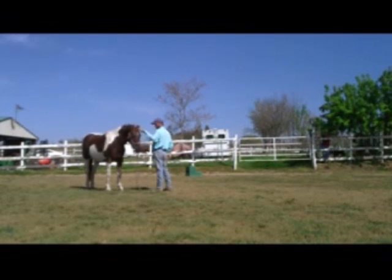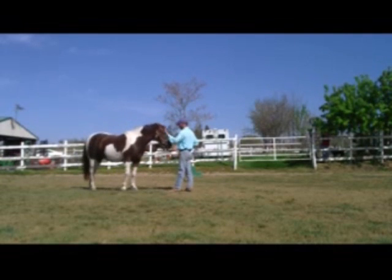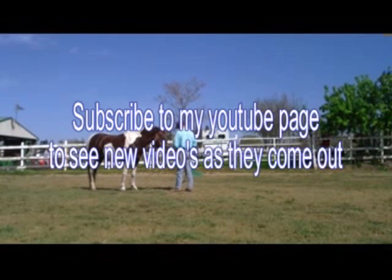She did pretty good there, so I'm going to go ahead and rub her on the head. I hope you enjoyed the video. It's the best way to get horses out of biting that I know of today — it's just an outstanding exercise.